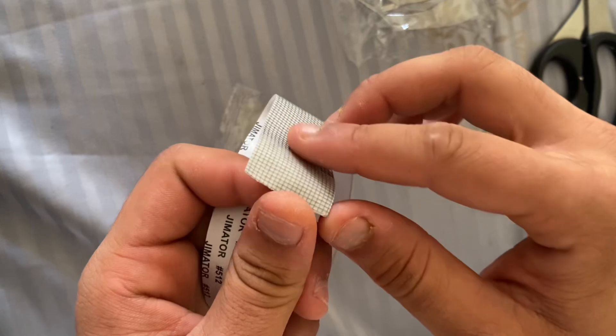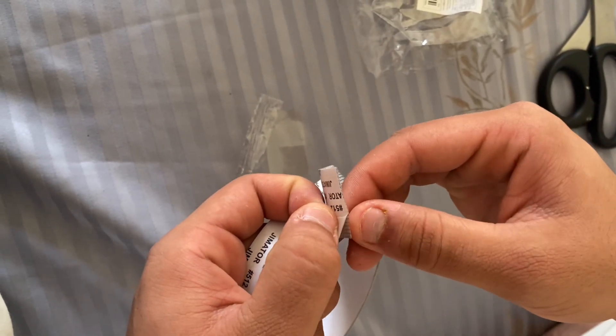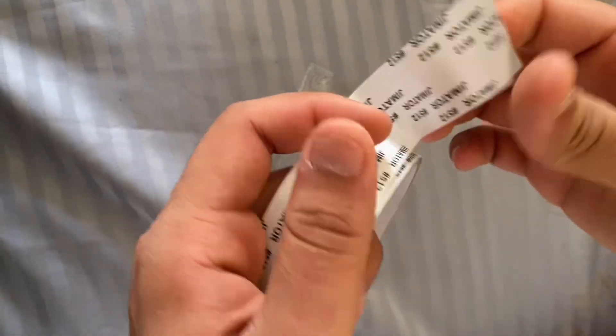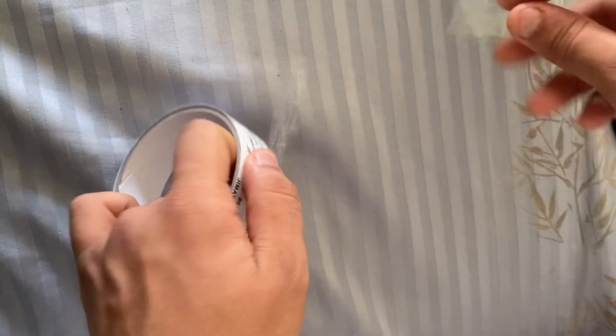We have a new app. We have had a double layer. We have a new layer. We have a light edge and I've got water. We have to try it with a light, so we have a lot of friends.